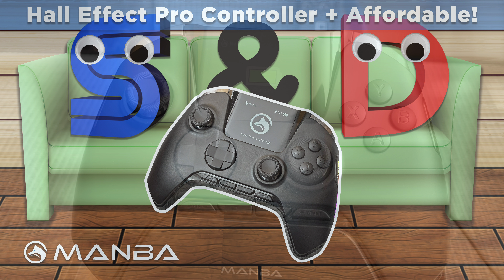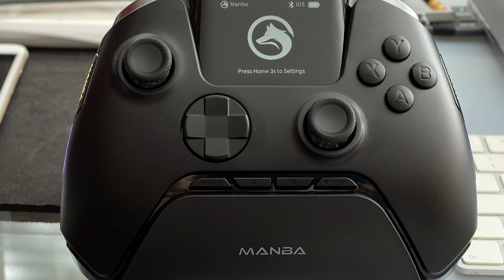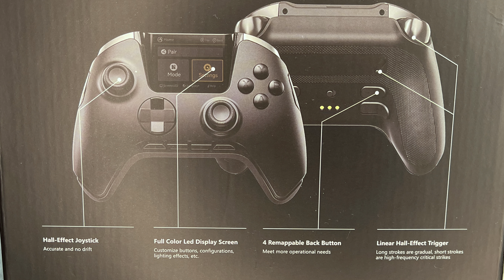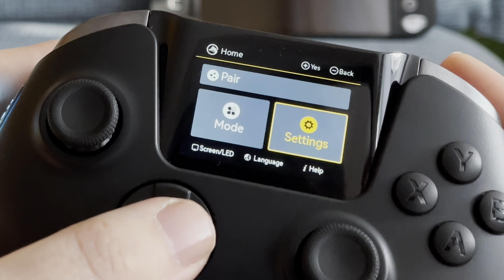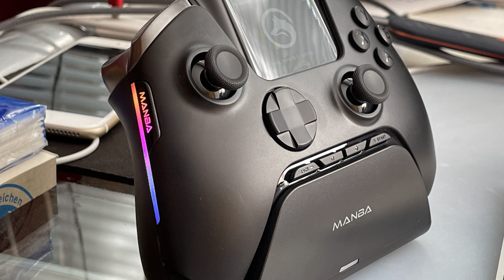Hello, this is Daniel from Samdance Couch. Today I'm going to take a look at a very interesting Bluetooth controller called the Manba One. It promises pro features like Hall Effect sticks and triggers, a rechargeable internal battery, a docking station, programmable back buttons, and what really makes this controller stand out from the crowd is that it also features an LCD screen — all for less than half the retail price of a Microsoft Elite 2 controller. So let's take a look and see what this controller is all about.